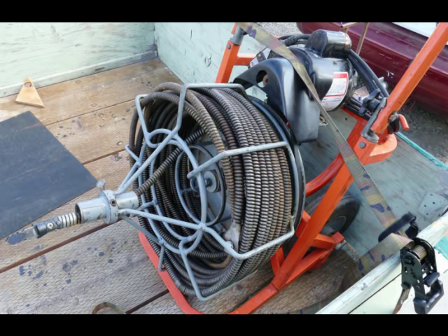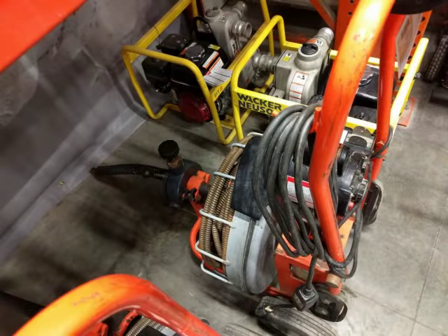You can stop by Home Depot even without renting the machine to get a copy of the directions and read them over. For an additional $10, you can rent the drain snake with the power feeder.